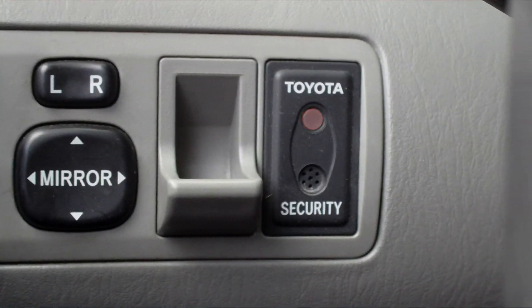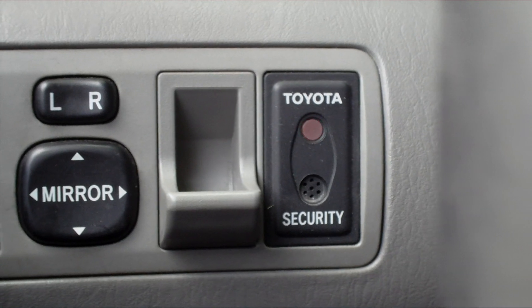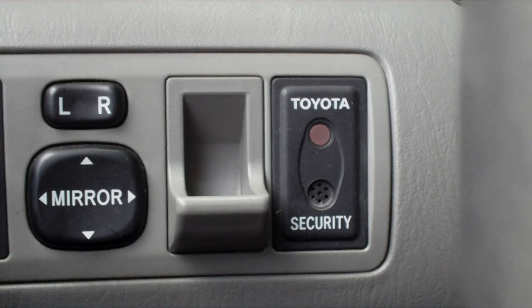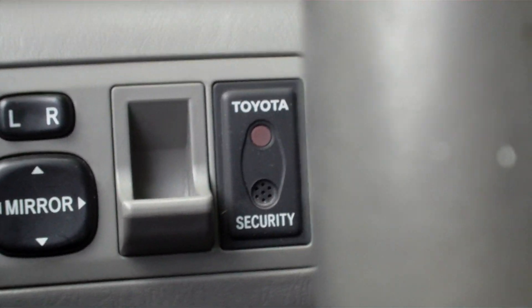I'm going to insert the valet parking key and it will stay on for a couple of seconds — two or three — it will blink three times in a row and then it will go off. I'm going to show you guys. See, it went off. So now we know this is a valet parking key.